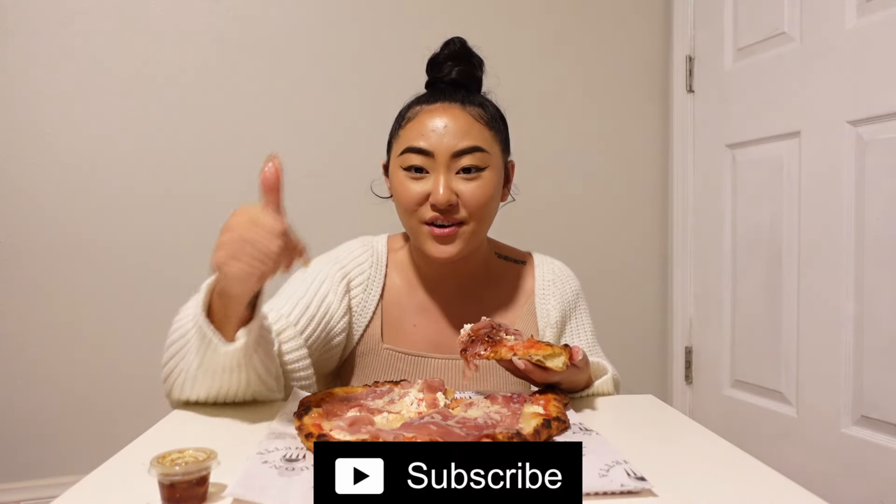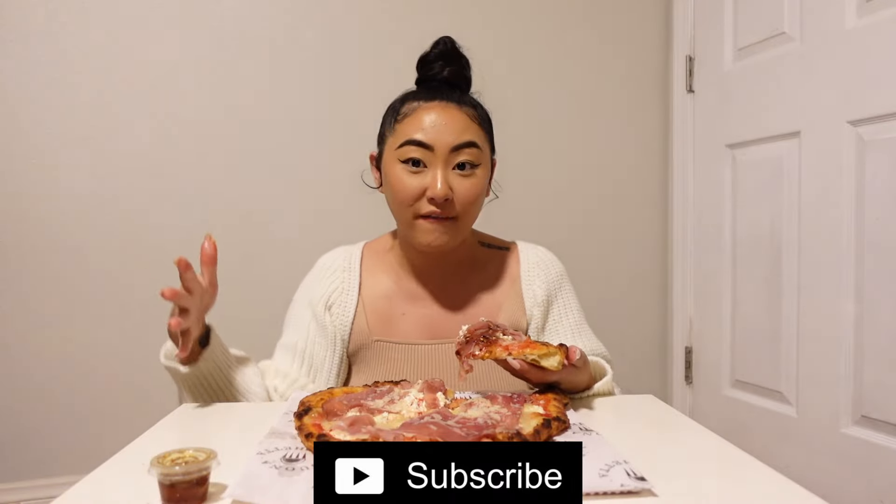Don't forget to subscribe to my channel. Like this video if you like these mukbang videos. And comment down below your favorite type of pizza — whatever the topping is, I won't judge. But I will judge you if you don't subscribe, so please do it.